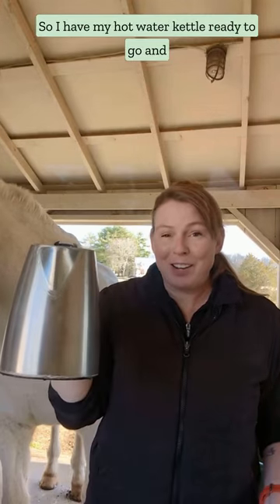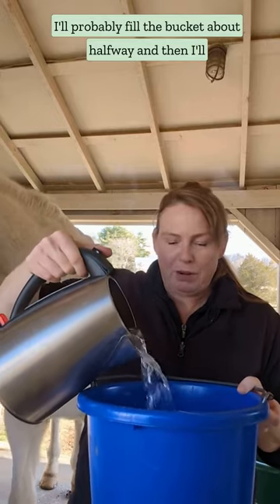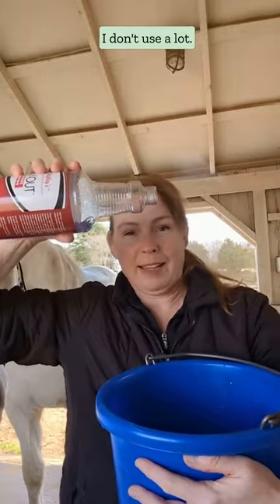I have my hot water kettle ready to go and I'm going to put it in the small bucket. I'll probably fill the bucket about halfway and then pour my no-rinse shampoo directly into the bucket — I don't use a lot.